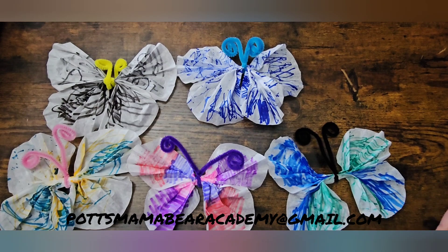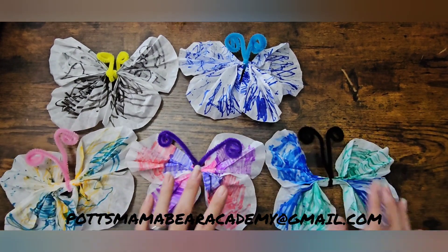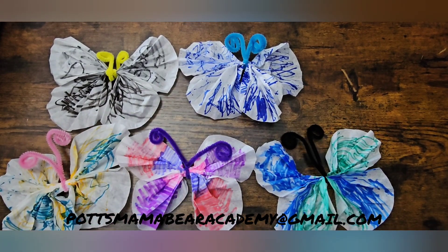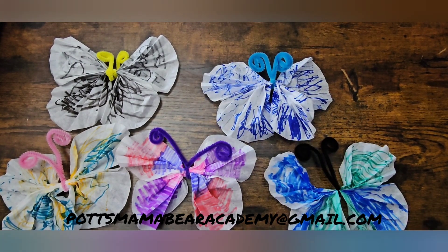Okay guys, so here are the butterflies that we've done! I hope you guys enjoyed this video. Don't forget to give it a like and don't forget to subscribe to the channel. If you guys see any other educational things that you want us to do here on this channel, let us know in the comment box below, and we'll see you in our next video!